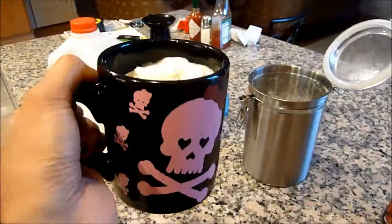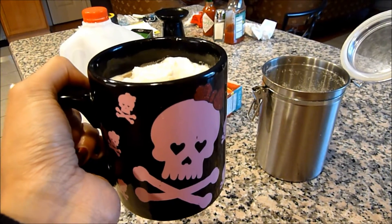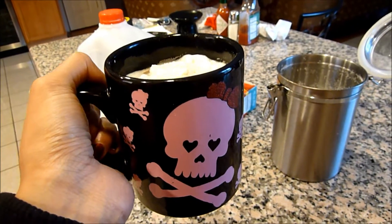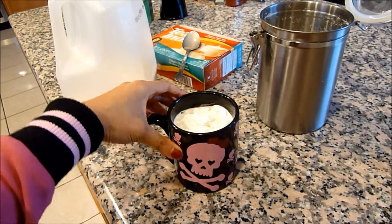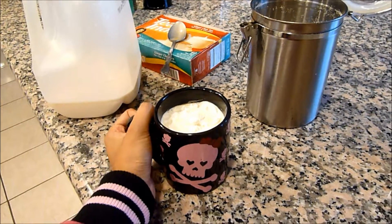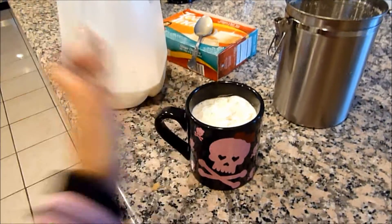And there you have it — my ginger chai tea is all ready for me to drink. This is how I make my chai tea when I am too lazy to go out to buy something or I really don't want to spend the money when I can make it at home. And it's easy, it's simple. I hope you guys enjoyed, and if you tried this, make sure you let me know how it turned out. I will talk to you guys in my next video. Thank you for watching. Bye bye.